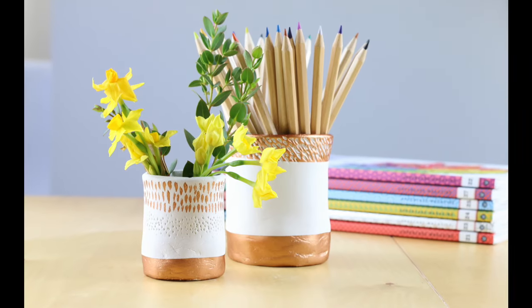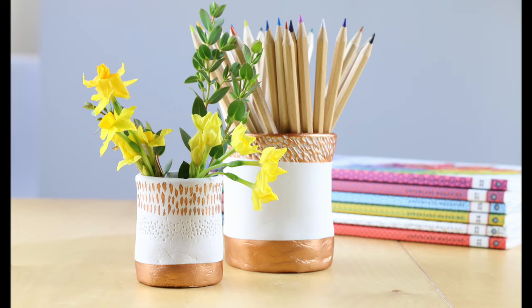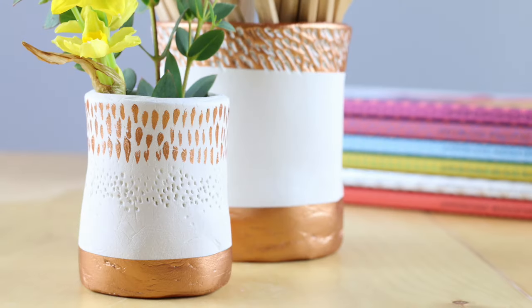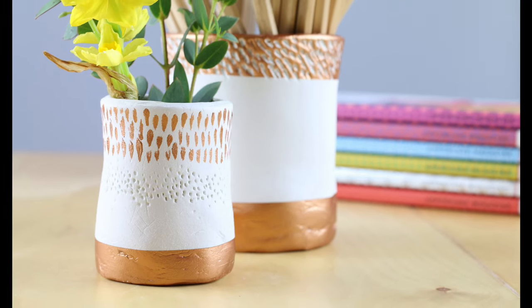Hello and welcome to Craftiosity, the subscription box of modern craft kits. I'm Moira Fuller and this month we're playing with air-dry clay. This is what we'll be making: we've got two pots — one for holding pens, paint brushes, that kind of thing, and another one as a bud pot for putting in some little flowers.